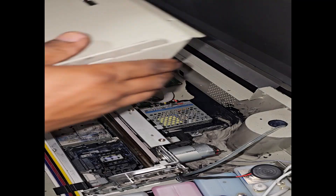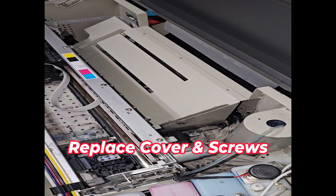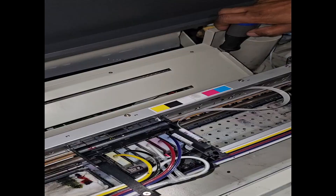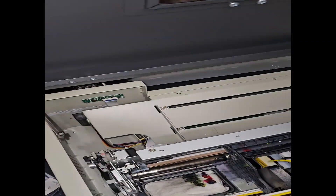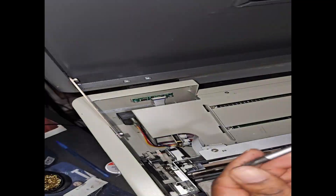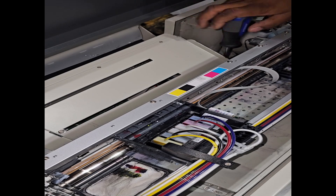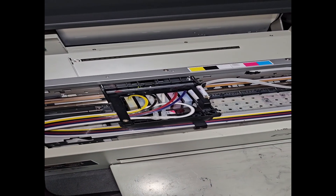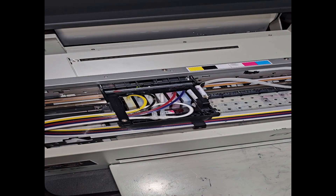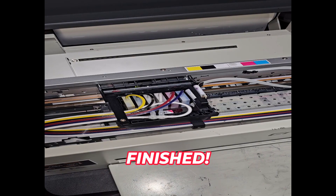That's my baby back up. So there you have it. Next thing I've got to do is just put the paper roll back together and plug it back in. We're good to go.